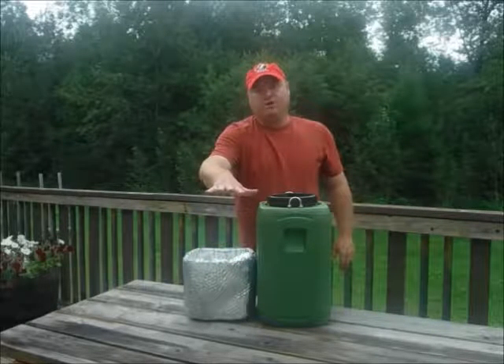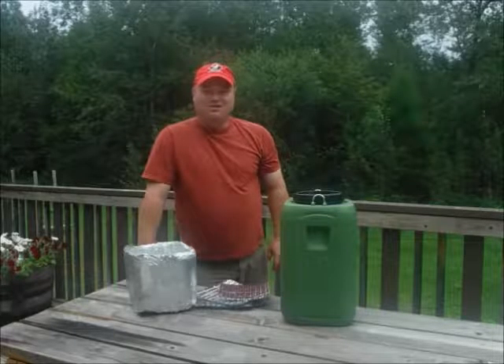And I'll pack more non-perishable food on top of that. Thanks for watching, have a good day.